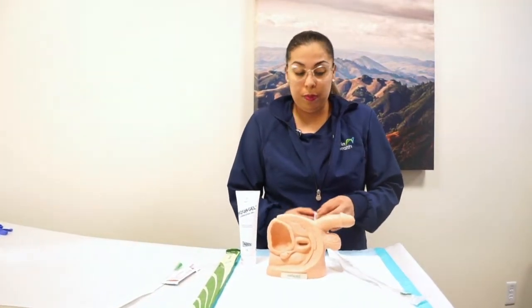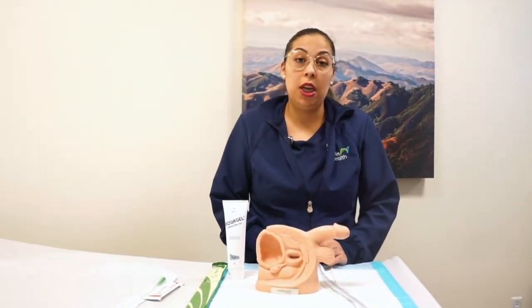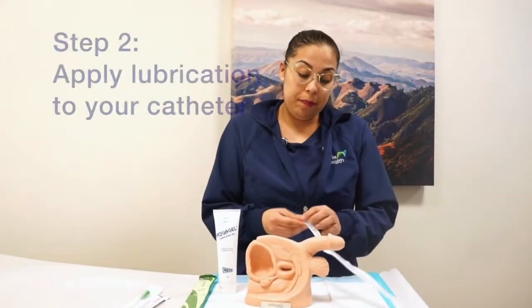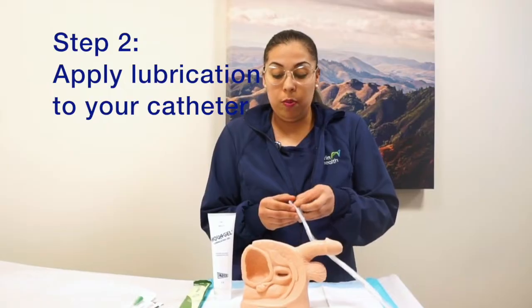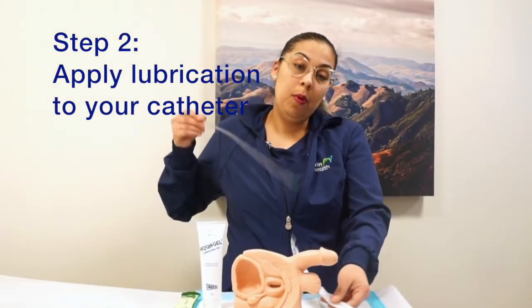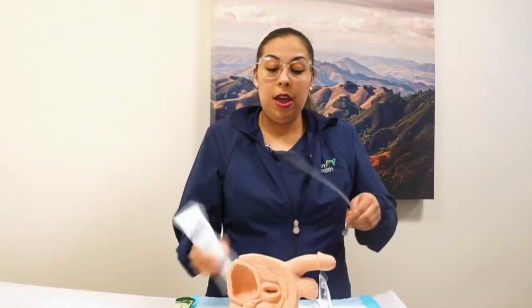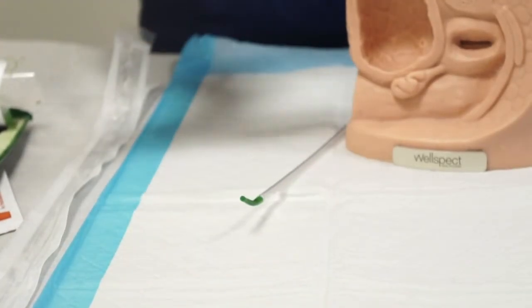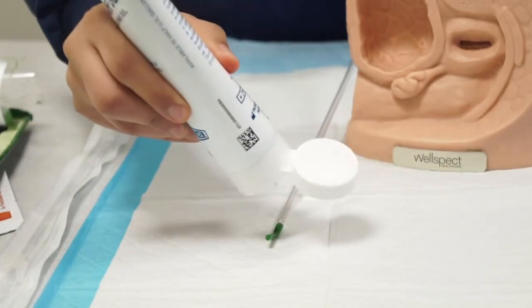You have to open your catheter in a clean area. In the bathroom, you have to clean the counter first and then grab your supplies — your lube and your catheter. Basically, you're going to open the catheter after you've already washed your hands, pull out the catheter, get your lube, and put the lubricant on the tip of the catheter.